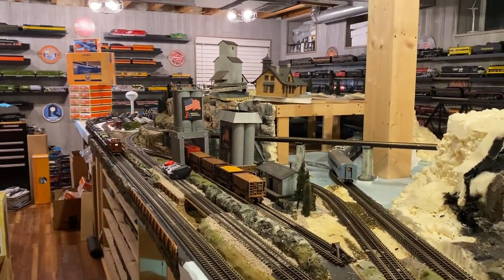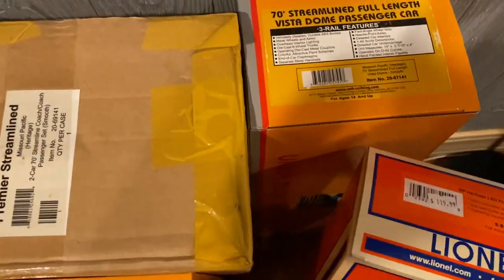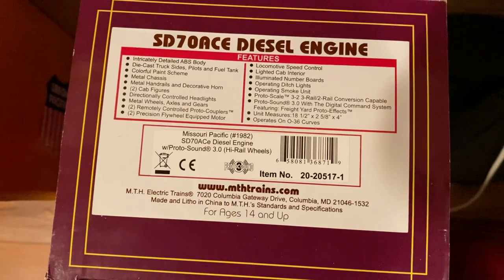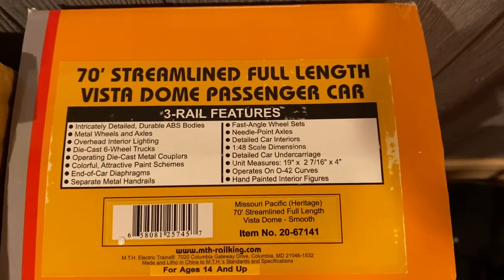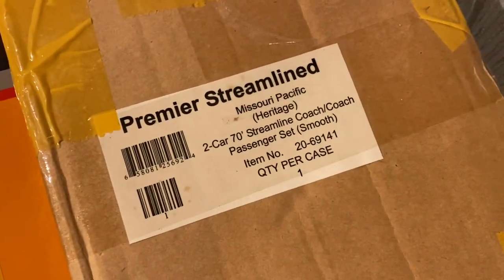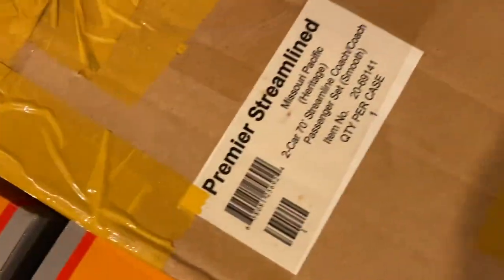Let's talk about what's on the rails model-wise. On the MTH set, that's the SD70 Ace. Then this is the Heritage LED flag boxcar from Lionel. This is the full-length Vista Dome. Then this is the two-coach set right here, and these are the model numbers of the coach car: 69141A and 69141B — obviously the set number is 69141.